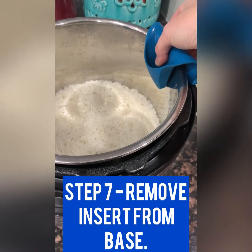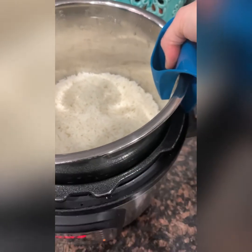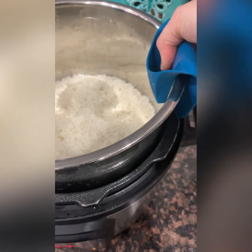You can use our pinch mitts to easily get your Instant Pot insert out. They also work great for other hot dishes and items that you might be pulling out of your oven as well.